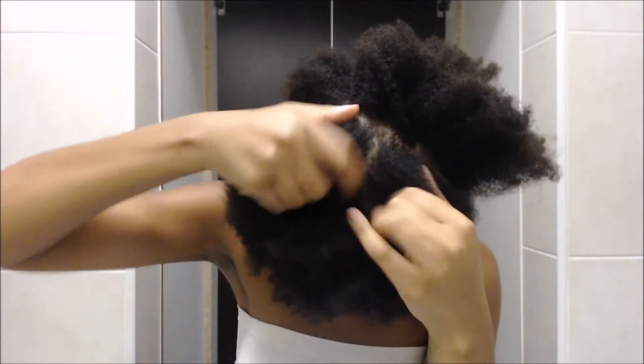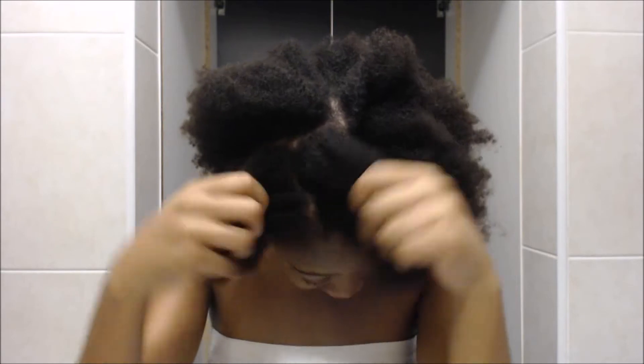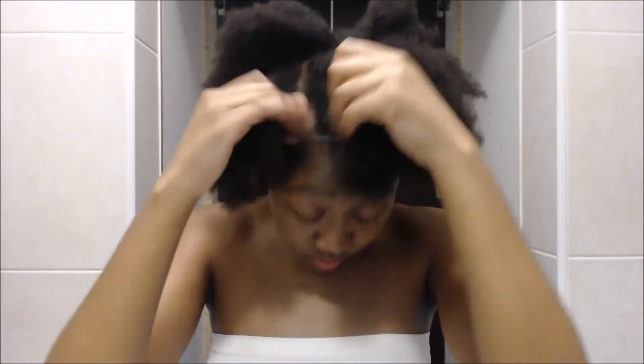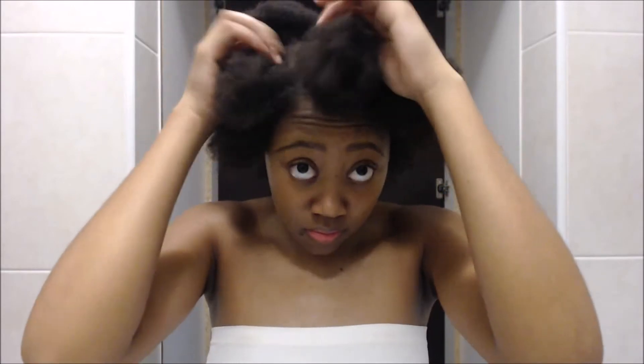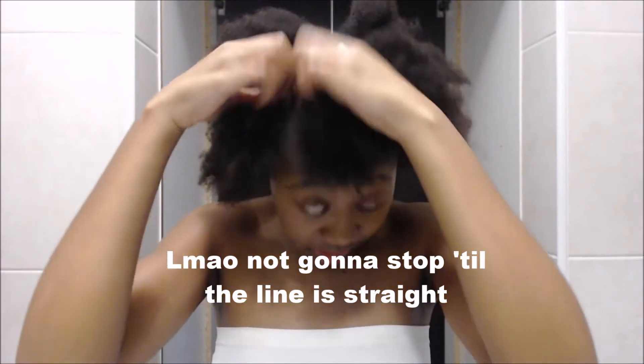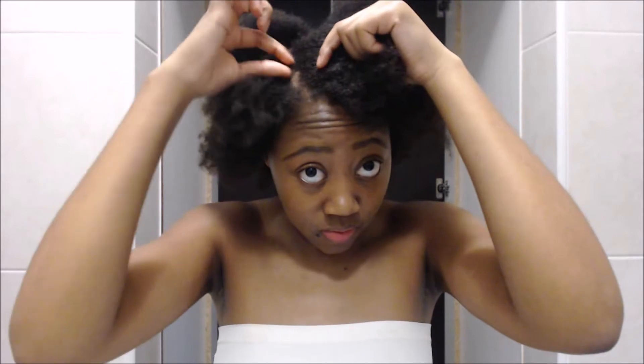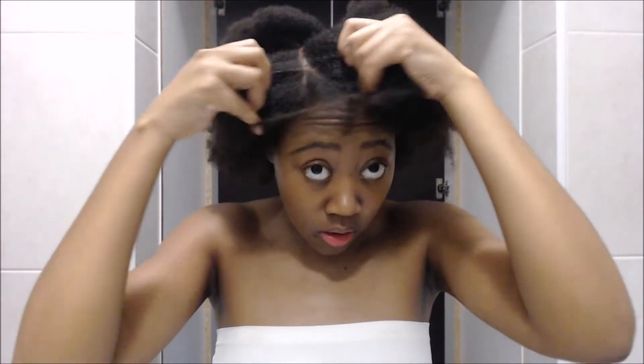A pre-poo is basically a treatment that we do before we shampoo our hair. This step is crucial because during the shampooing process our hair goes through the most because of the chemicals found in our shampoos. So a pre-poo helps our hair not get stripped too much of its moisture as well as its natural moisture produced in our scalp, which is called sebum. That's what a pre-poo does — it prepares our hair for that harsh process.